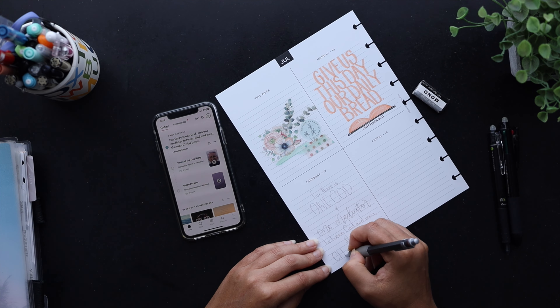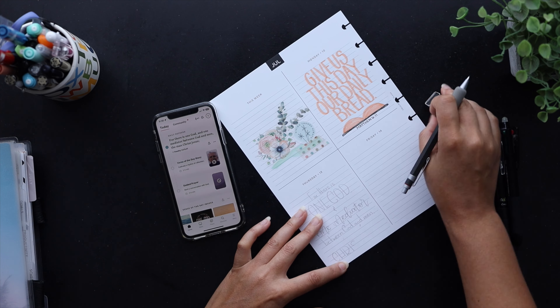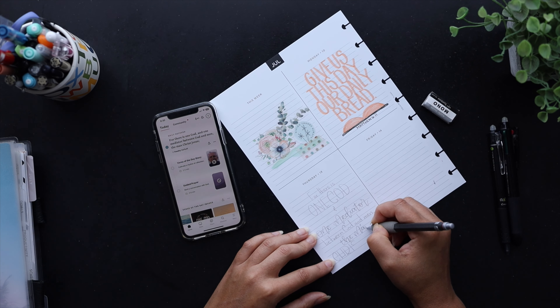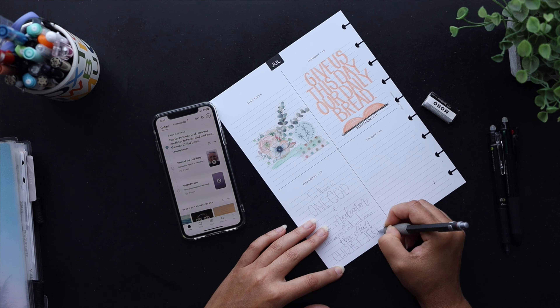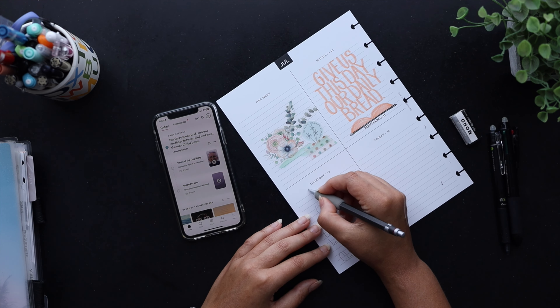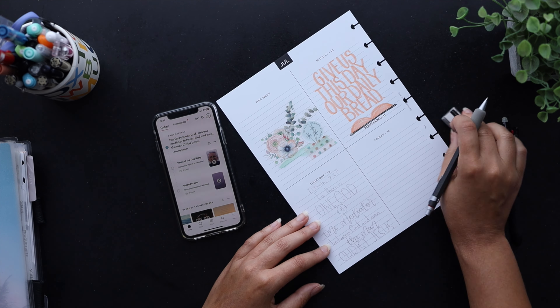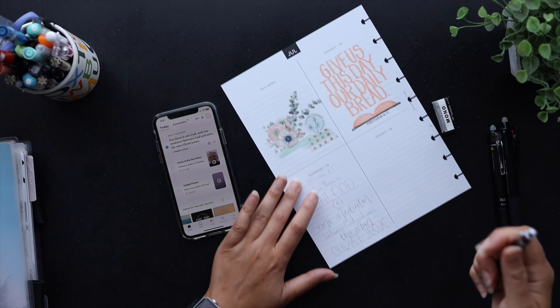I'm using the quadrant layout, which is available in my Etsy shop as a printable. I just found that this layout in particular is perfect for this lettering practice. I've tried a couple of different other options but this is the one I always gravitate to — it's my favorite for this purpose.